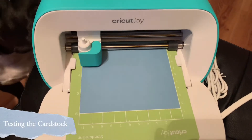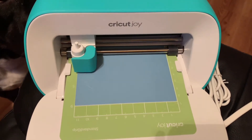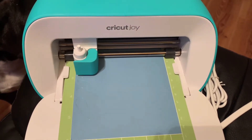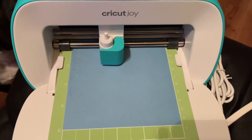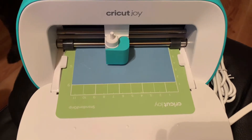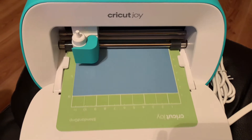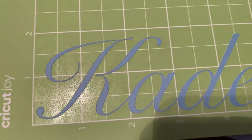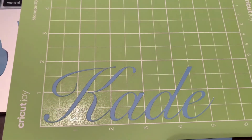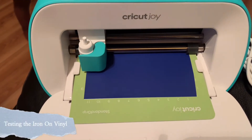I did a test cut on the Cricut Joy with the cardstock that came with it. I did something really simple — Kade's name in cursive — and it came out really quick. I think it took less than a minute to cut that size. The only downside I have for the Joy is that you have to be very mindful of the size you're cutting; it can't be more than four by five inches.